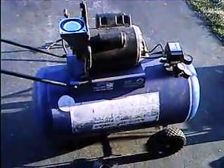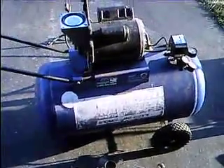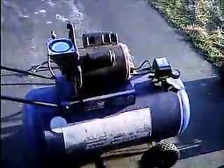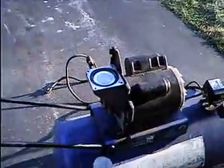Alright, here's something I wanted to show you. This is a Campbell Hausfeld compressor. It's 5 horsepower, 25 gallon — or 20 gallon. I'm working on this for a guy.